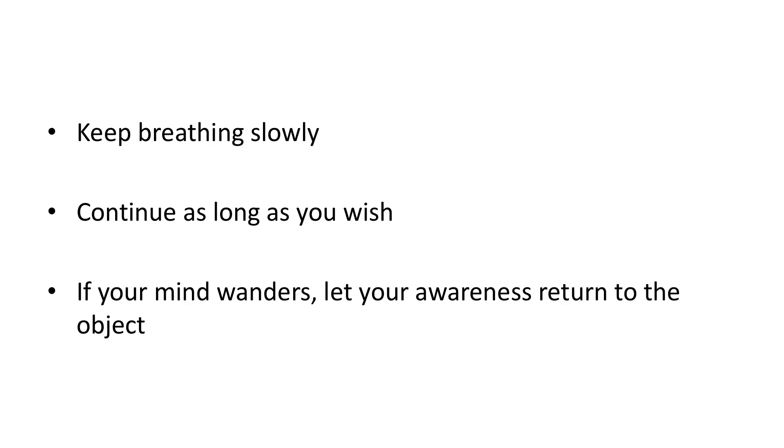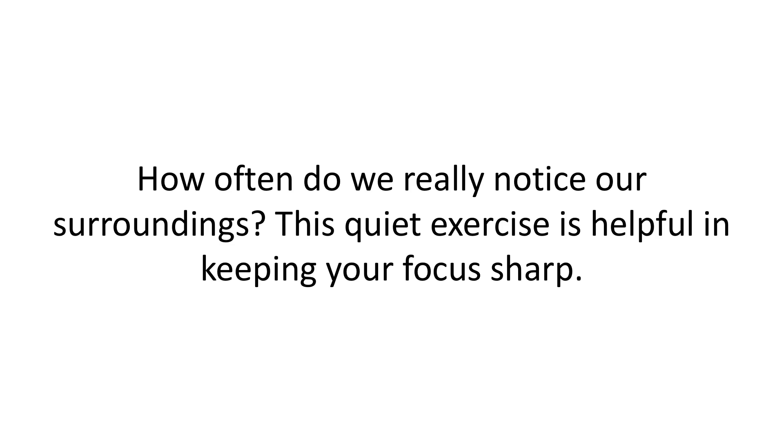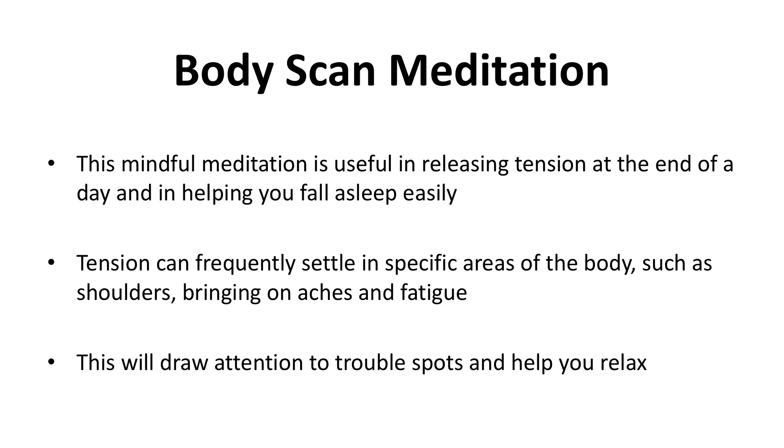Keep breathing slowly. Make no judgments about the object — you're simply an observer. Continue as long as you wish; ten minutes is a good time. If your mind wanders, let your awareness return to the object. Since modern life can assault our senses on a daily basis, we can remain oblivious to the beauty around us. How often do we really notice our surroundings? This quiet exercise is helpful in keeping your focus sharp.